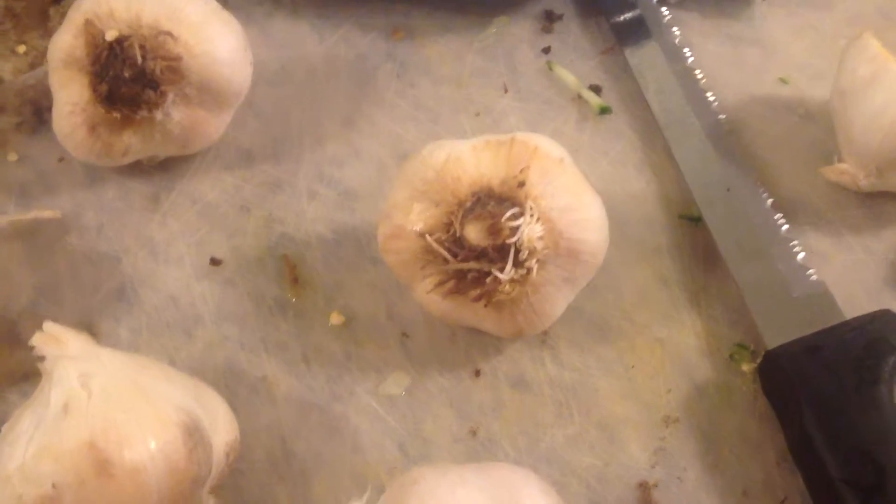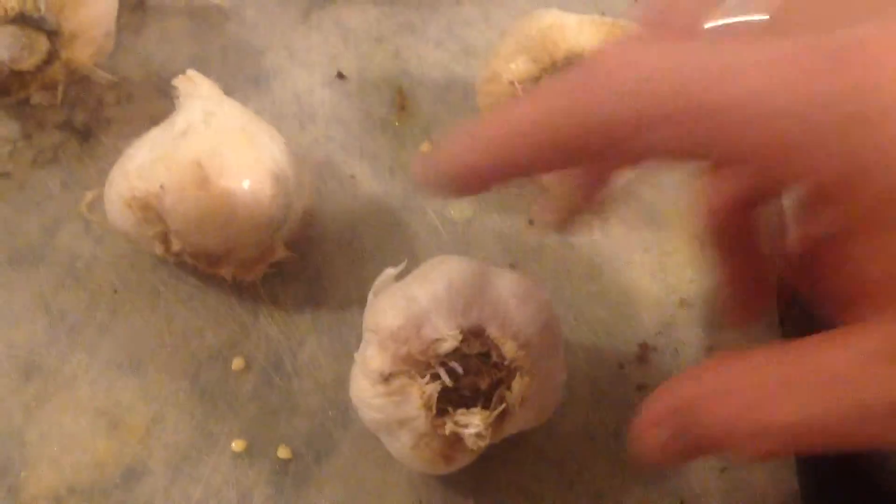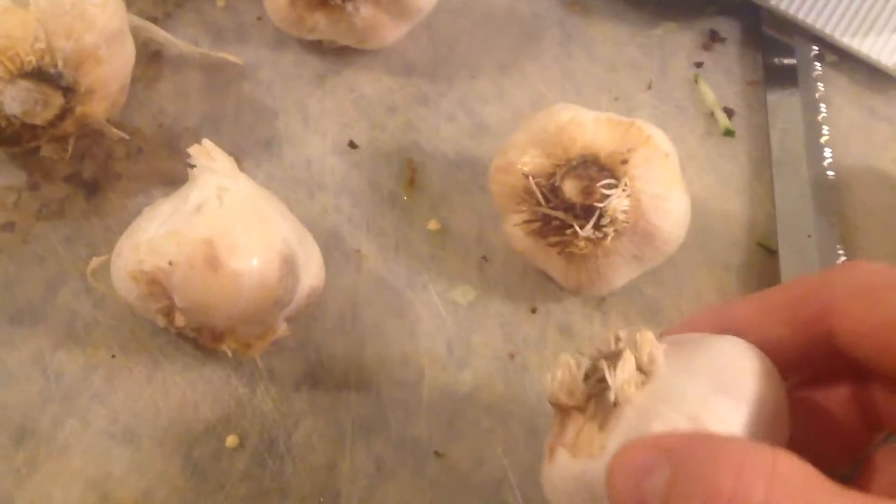Food hacking — garlics. These are garlics, as you can see. I've got roots coming out, so all I'm gonna do is cut the bottom of the garlic off, and that goes into my big bag.